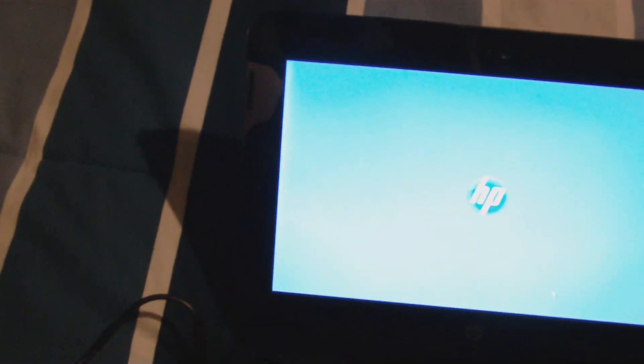Here we go - this is the desktop screen. There's an HP logo and a terminal. We're just waiting to see what happens. Loading... I've got no signal in here. They removed the Sprint feature that used to be free with our contract - it worked before, now it doesn't.